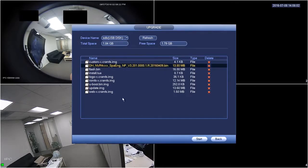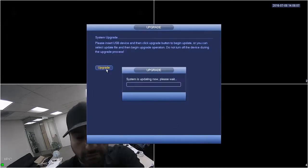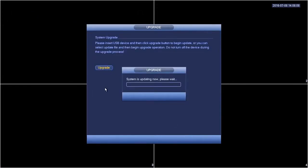Now you have to click the 'Upgrade' button. Once you click the upgrade button, the system will start updating. You have to wait several minutes to finish the update. Once the update finishes, the system will reboot and come up with the new firmware.